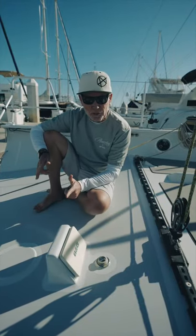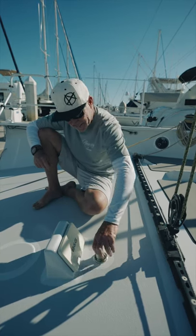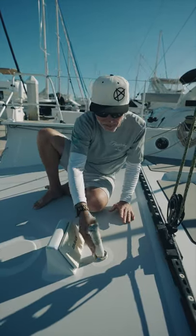This is the Transpac 52 Destroyer. It's mostly for offshore racing. Do you want to know how you can tell? It has a shower head back here. This is where you shower, and this is where you put it away.